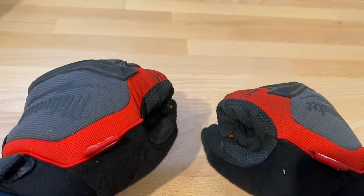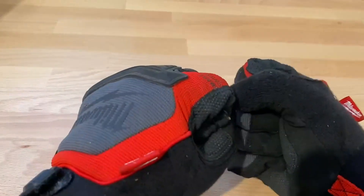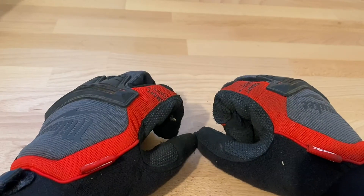These are my go-to — I grab these all the time. They're comfortable, they fit well, they provide good grip, and most importantly great protection overall. Great glove.